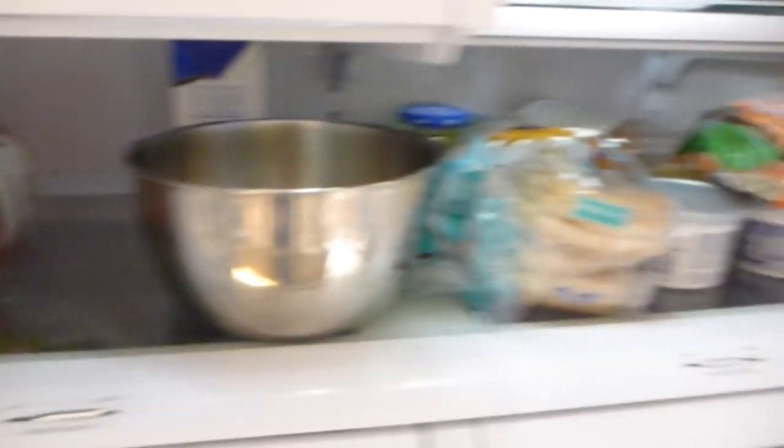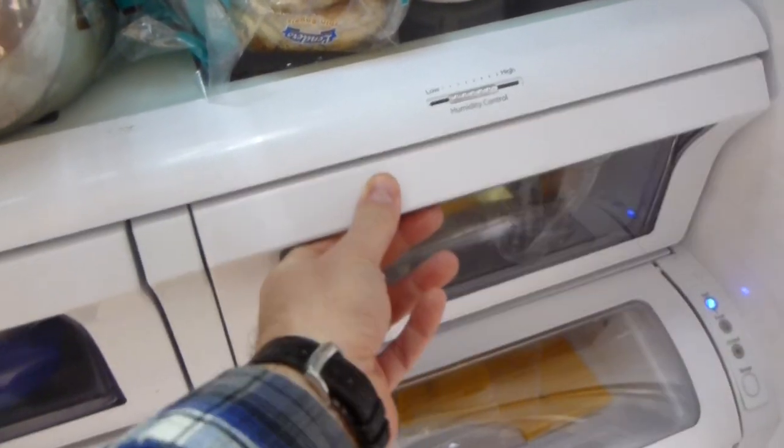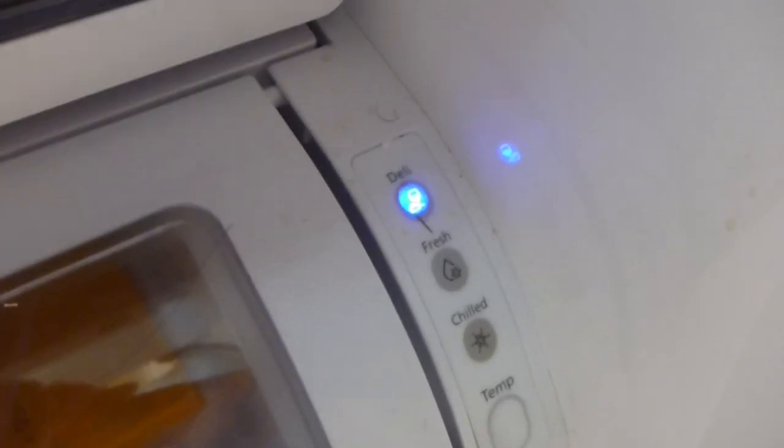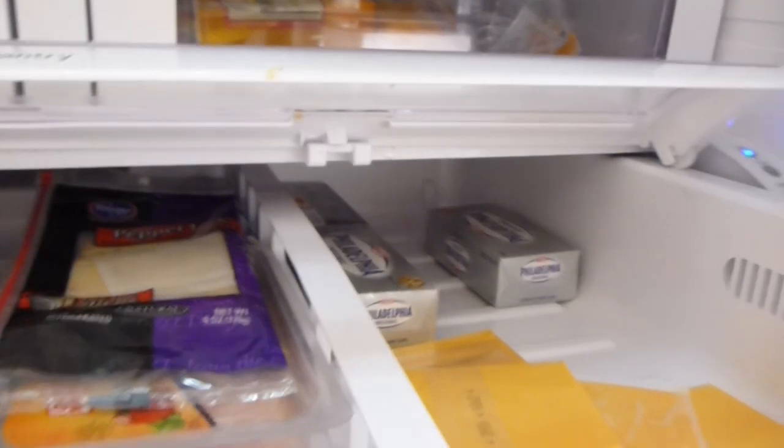Nice big shelf right here for stuff. Temperature, independent humidity control for the two trays here. As you can see, there's plenty of room in there. Plenty of room in this one as well. This little thing down here is really nice, and you've got settings you can choose from: deli, fresh, chilled, and it's got a temperature adjustment. Slide this out — a good place to keep snack food, meat, and cheeses and stuff like that.